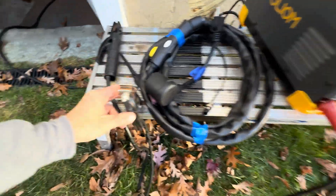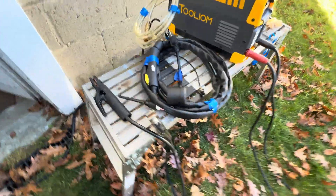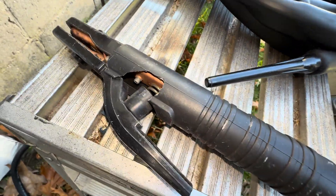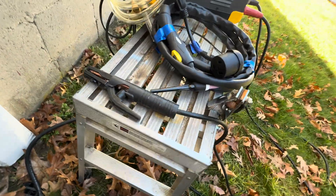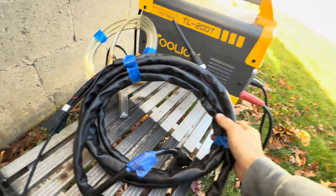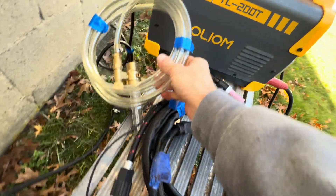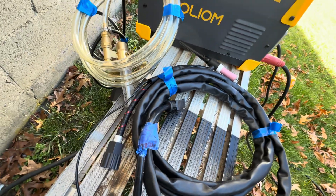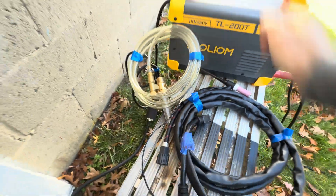Here's all the stuff it came with. Ground clamp is cheap but very much to be expected, not a big deal. The stinger is actually kind of beefy — a little weird but not bad, even if it's a bit broken. Came with a TIG torch, which is pretty decent — there's your button for your high frequency start. Came with a clear gas tube. The regulator did not come with it, I already had that.